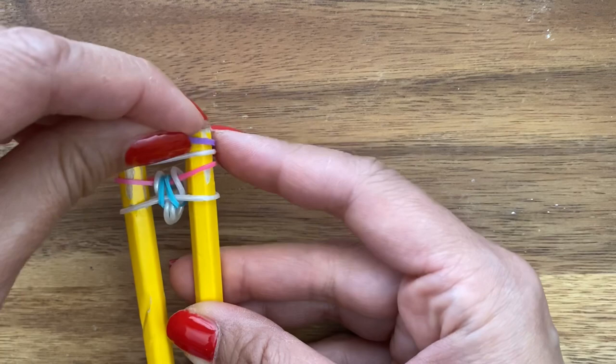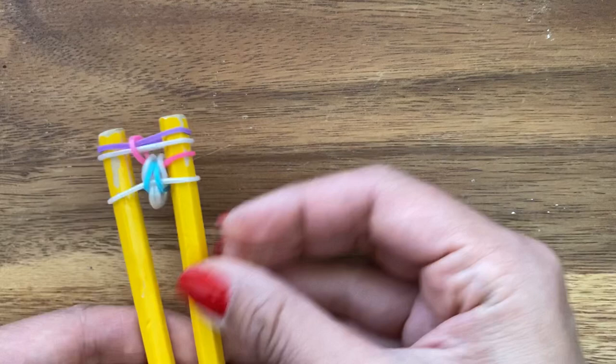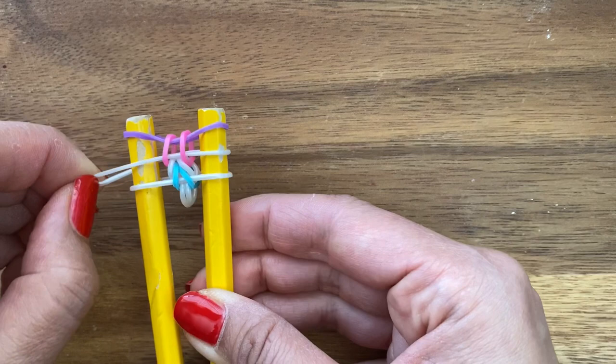Next, you're going to take your white band and then your next color band — which happens to be my purple band — and place it on the pegs. Then you're going to pull up your pink band first.